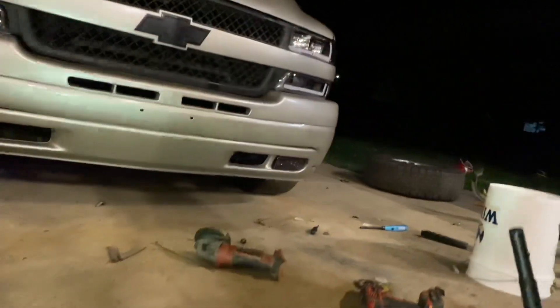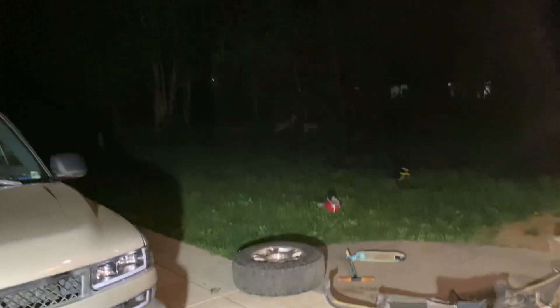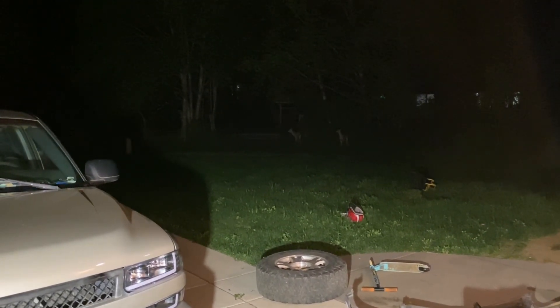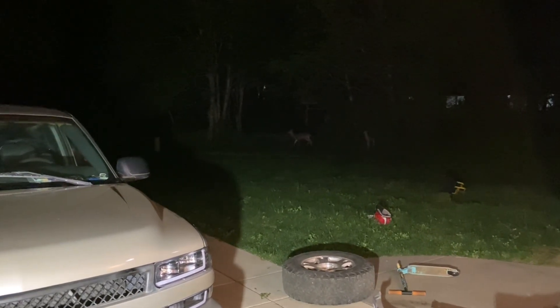This is why I love where I live — it's midnight and I just got done working on the truck. Check this out: deer! That's pretty cool.